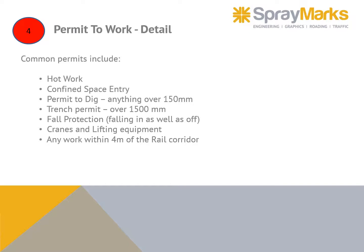Common permits include hot work, confined space entry, permit to dig for anything over 150 millimeters, a trench permit for over 1,500 millimeters, fall protection, cranes and lifting equipment, and any work within four meters of the rail corridor. There are also permits required from others — for example, working near overhead lines.